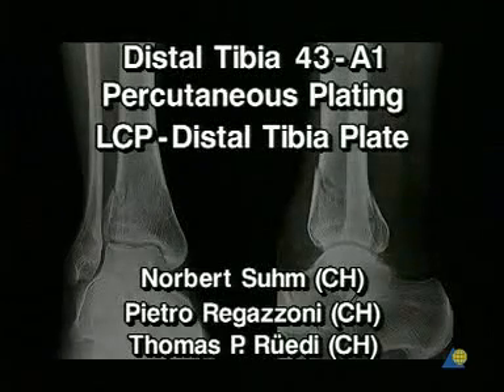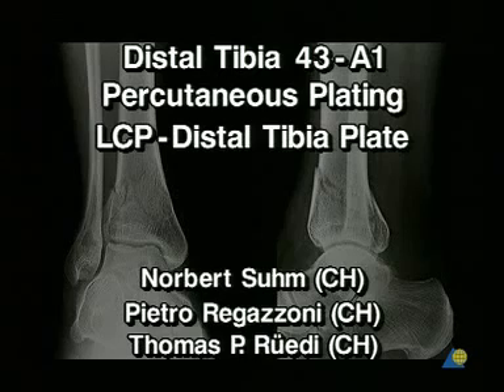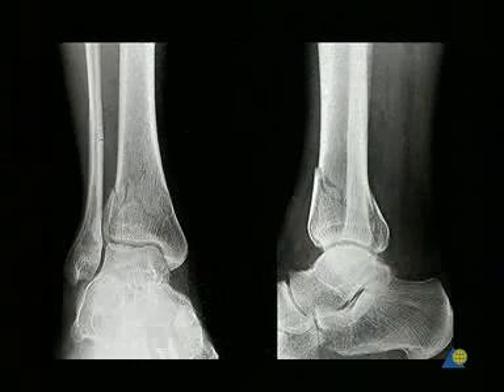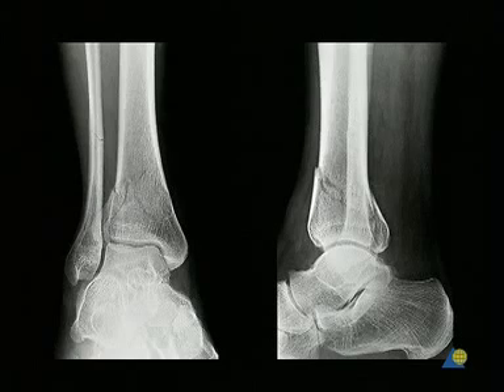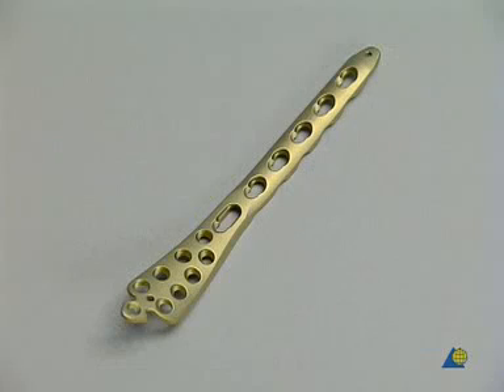A distal tibia 43A1 fracture, treated by percutaneous plating using an LCP distal tibia plate. The 51-year-old patient sustained this extra-articular distal tibia and fibula fracture by stumbling on a stair. According to the Miller AO classification, he suffered a 43A1 fracture, although this rather distal tibia fracture could also be stabilized by a nail. The new LCP for distal tibia fractures was selected.